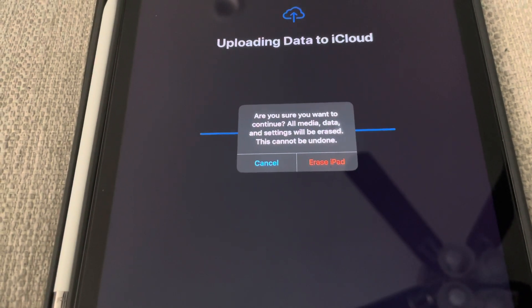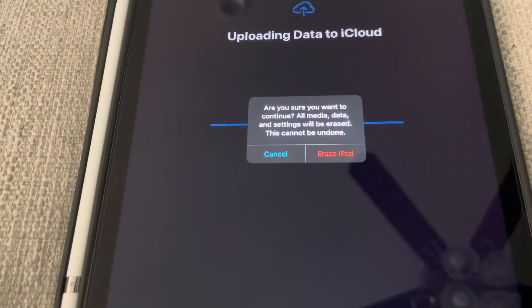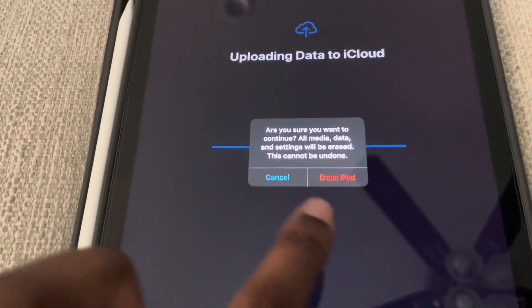All media, data, and settings will be erased — this cannot be undone. Let's go ahead and erase the iPad.